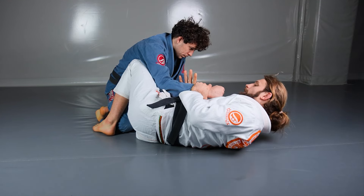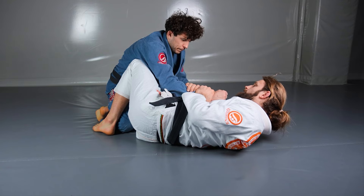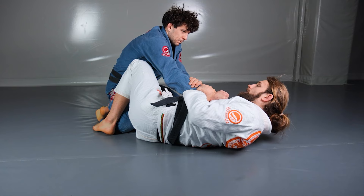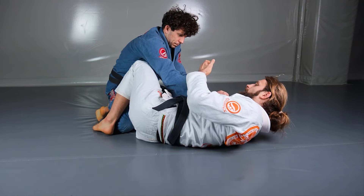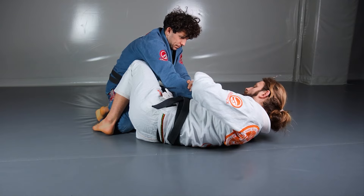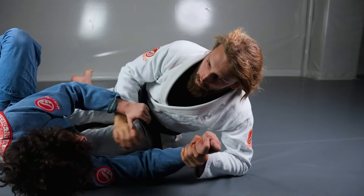I like when my opponent is actually focusing on freeing that arm — he's trying to free it, working with his other hand. That gives me a little bit of time and freedom because he's not trying to get to my collar or get closer. When he's fighting to break that grip, I have time to finish my knee lever.